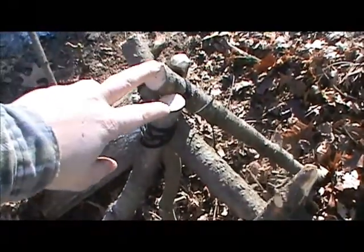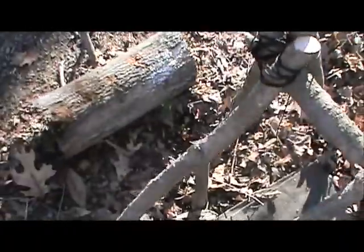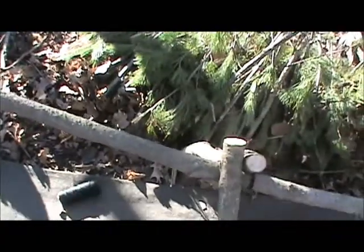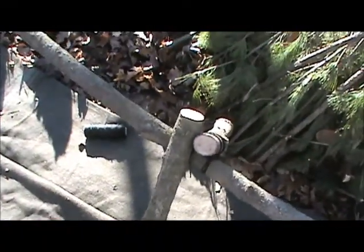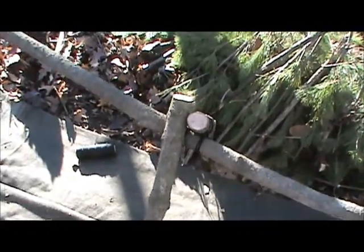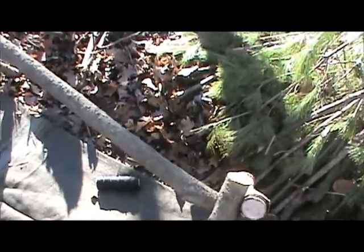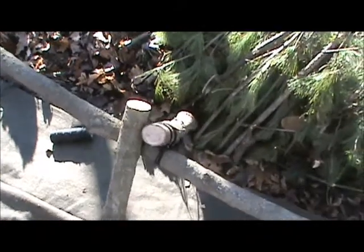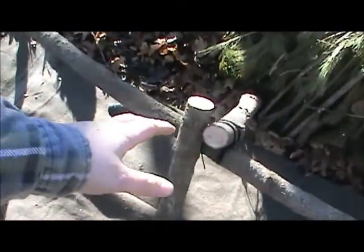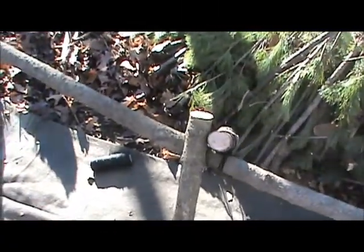The shelter has two uprights, fairly strong ones, lashed to the upright and to the backbone or ridge pole. Coming down I've got these two strong guys. A lot of people are going to say I'm probably going overboard, which I might be, but I want to have this thing strong so that with the weight of the debris and if we get a good snowfall, I'm not in this thing when it collapses on me. I'm going to put a couple more of these strong ones in lashed, and then I'll feel better about putting the lighter stuff on.